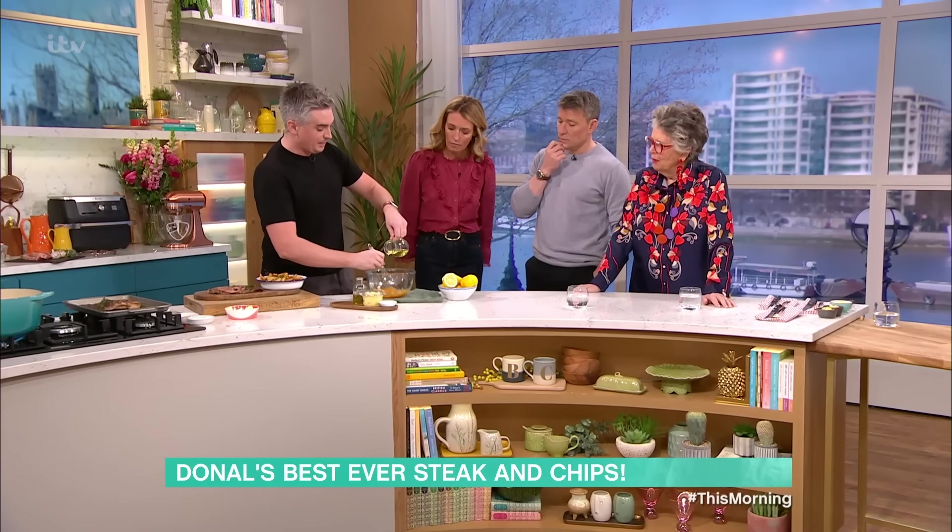Shall we tuck in? I'm going to pass it down your way. Let's see what you think. Absolutely gorgeous.